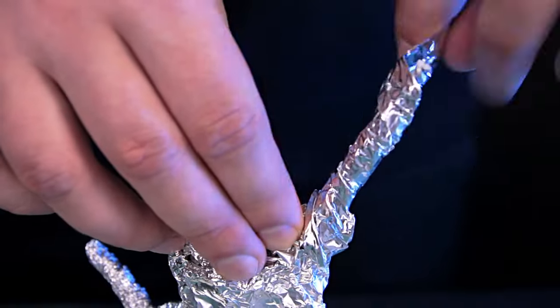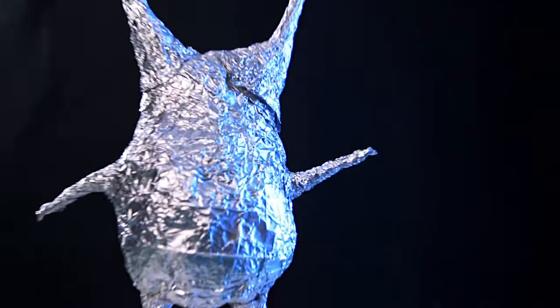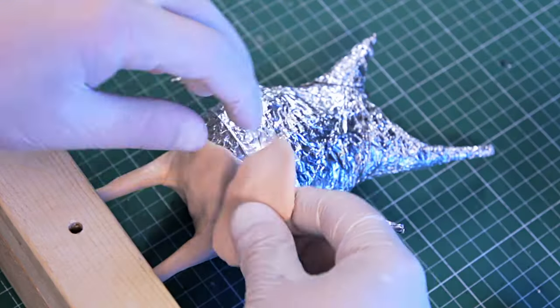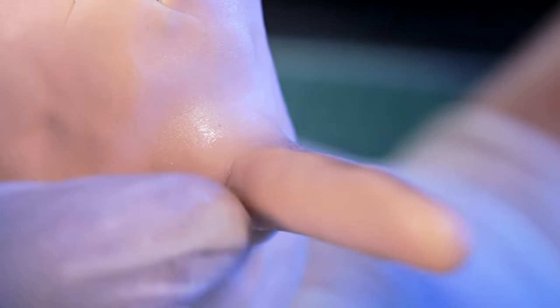I had time to wrap the frame in foil while I was telling you this. It already looks really nice! It's time to sculpt. This time I'll use polymer clay and cover the entire surface evenly with it. To smooth the seams between layers I use a clay softener and my own finger.